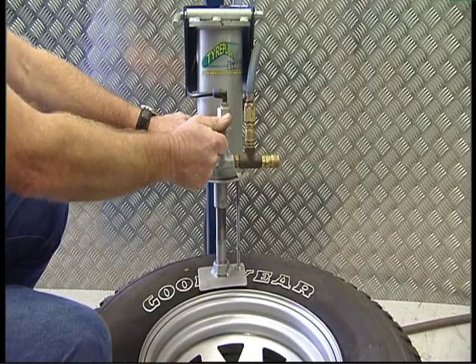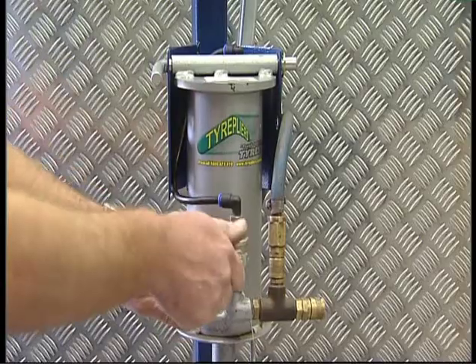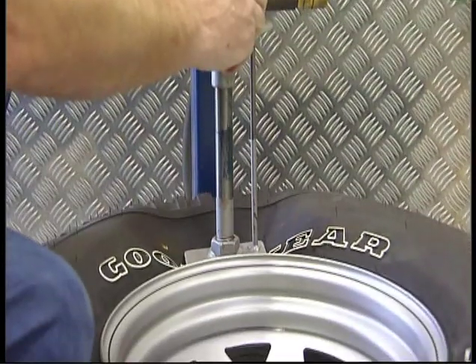No serious workshop is complete without this high quality tire changer. It features a precision load pneumatic bead breaker which will break the bead on a wide range of rim sizes and wheel widths.